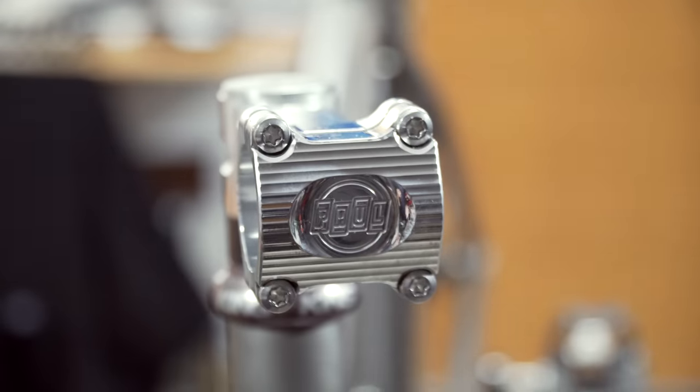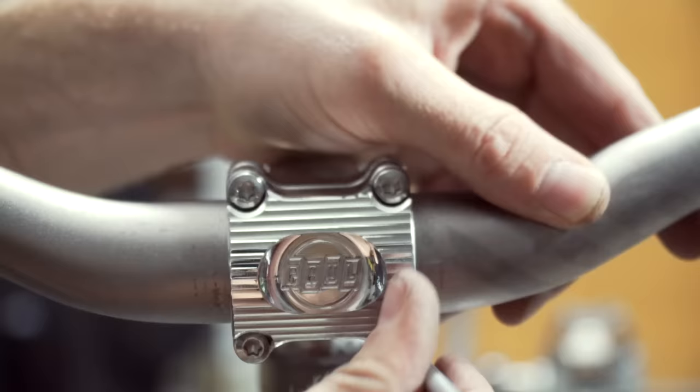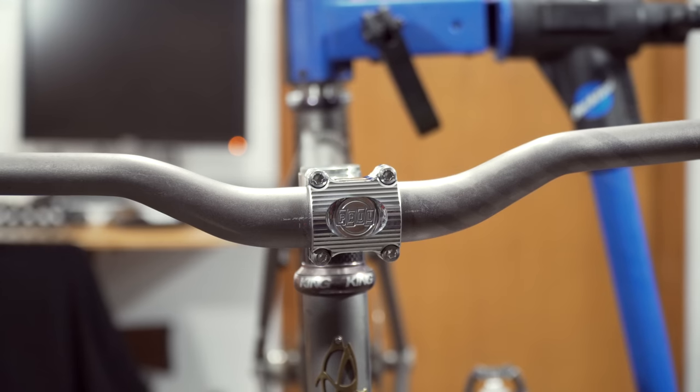This whole build is kind of a dream come true. As a kid I was growing up in this era starting to ride mountain bikes. I didn't have anything nearly as nice as this — this is kind of my dream bike as a child. Paul Components helped me out a ton with this build, so thank you Paul, I appreciate it.